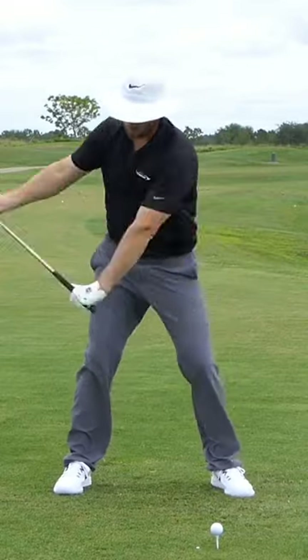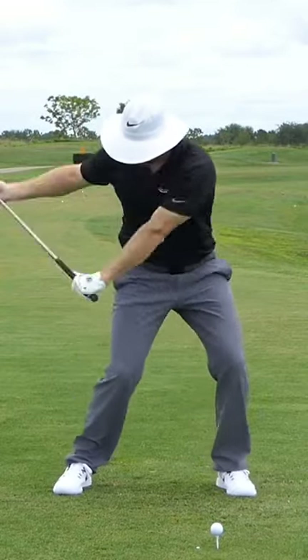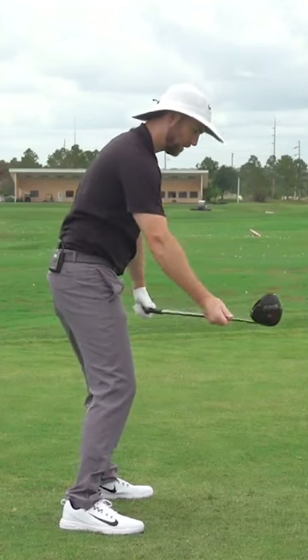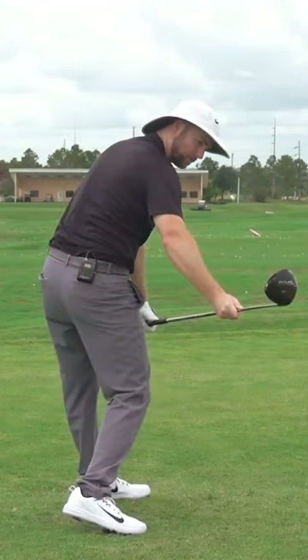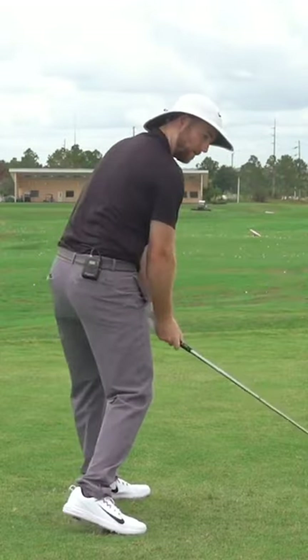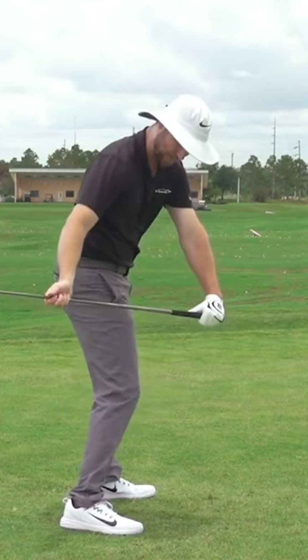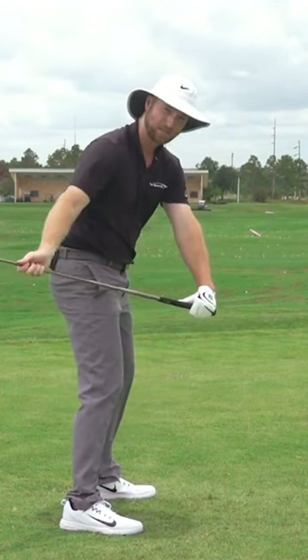As you come on through, I'm going to do two checkpoints. Halfway down to where my club is parallel with the ground — I don't want this club out here. The worst thing I could do is have the club come down this way; that would be that over-the-top slice type motion. I want to make sure that club comes down from the inside and it's actually angled in — now this is a bit of an exaggeration.